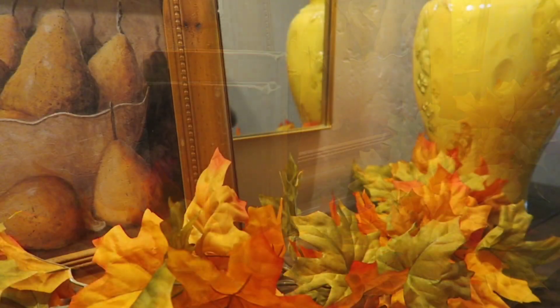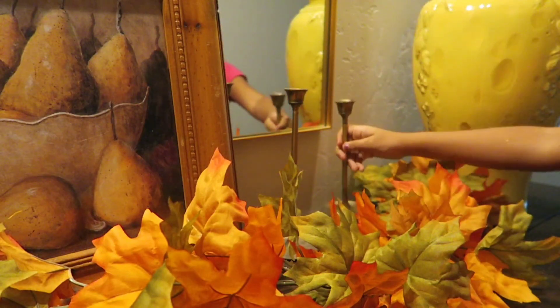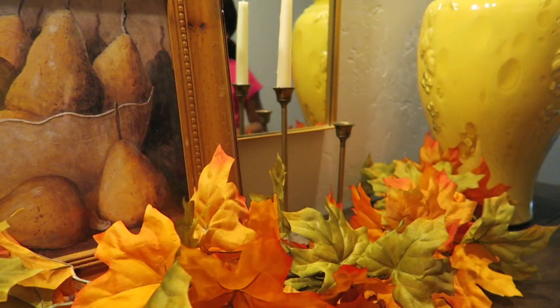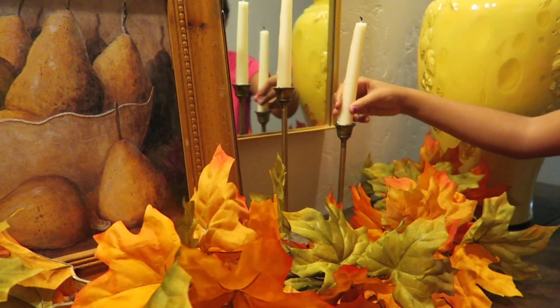For that night glow, we are going to add our candlesticks. We're not going to put all of them back — just two of them here. They are my brass candlesticks. I only have these white candles right now, so we're just going to add those to our candlestick holders. I just feel like it is already coming all together and looking so beautiful.